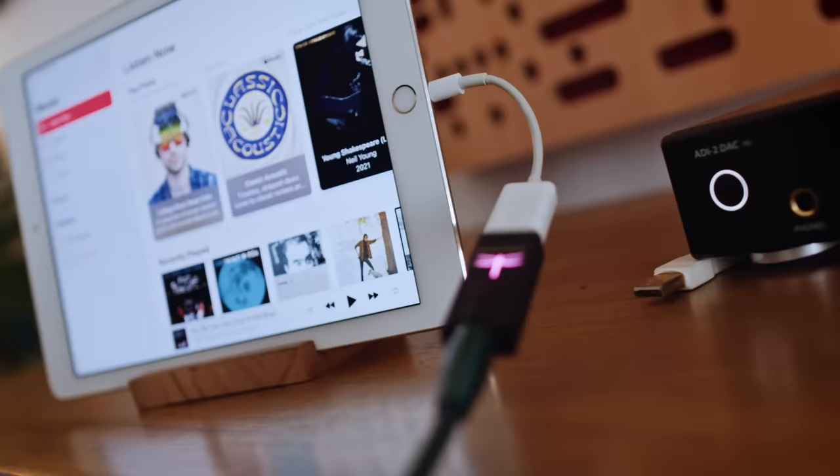Pretty simple, right? And the best thing about doing it on an iPad or an iPhone — this will work with an iPhone too — is that we get automatic sample rate switching, which we do not get from macOS. Your Mac will output whatever you have set in the Audio MIDI app, but with this we don't even have to worry about that; it does it automatically for us.